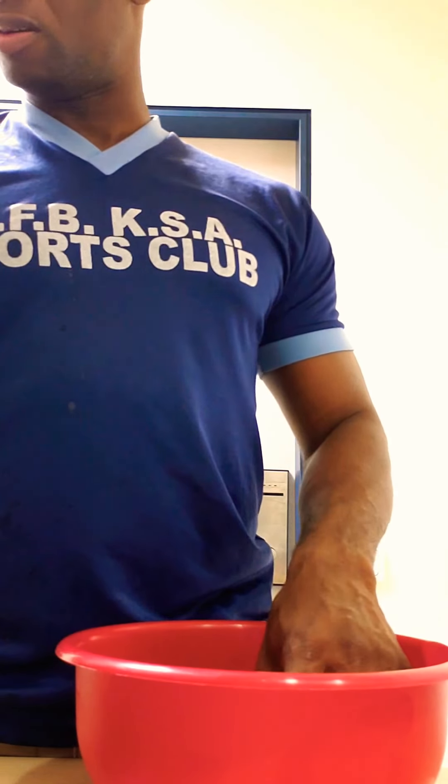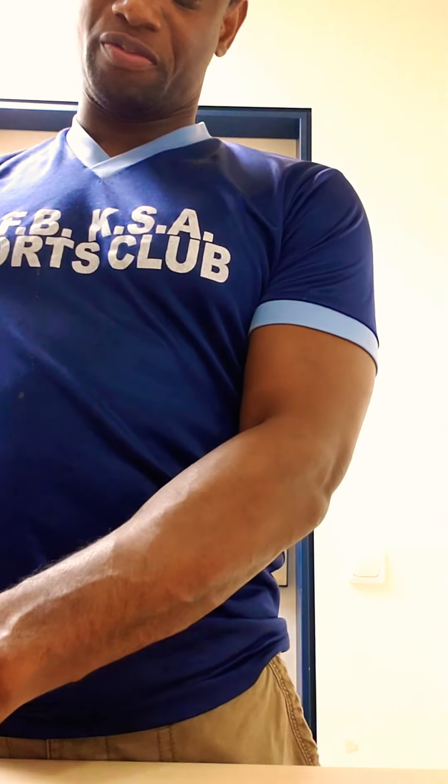Welcome back. We have just prepared our chicken, cleaned it and washed it off with some vinegar.